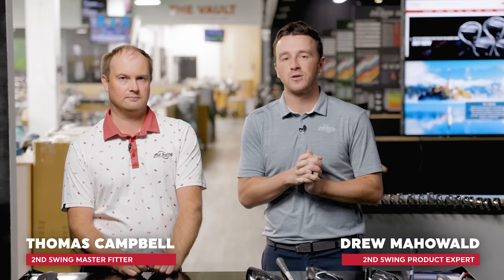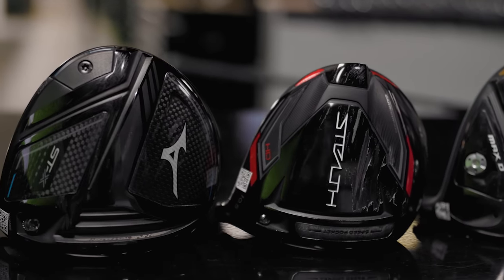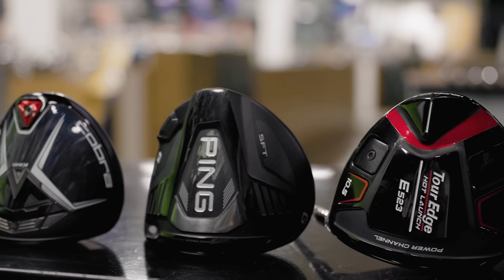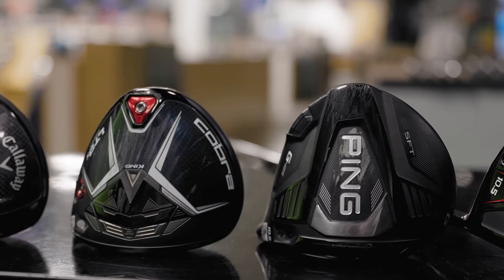Hey golfers, I'm Drew Mahold with Second Swing Golf, joined by Thomas Campbell, master club fitter here at Second Swing. Draw bias drivers from 2022 — we've got six of them. Draw bias is an interesting category, usually for golfers fighting that slice. Depending on where you get the information, 60-plus percent of golfers usually have some kind of slice they're struggling with and trying to control. That's where these drivers can really help. If you do hook the ball, stay away from this video — we're talking about people fighting that right ball flight.